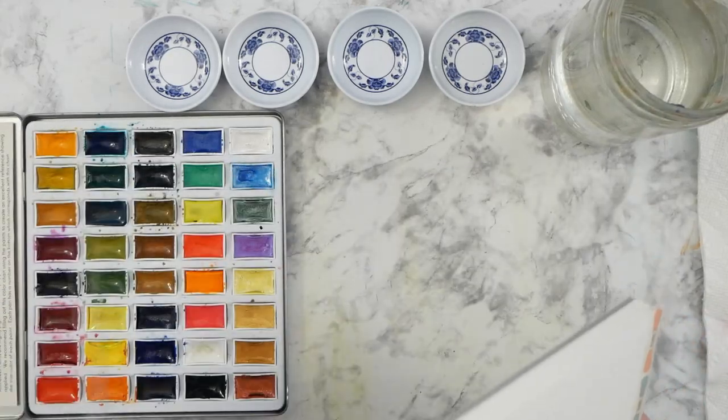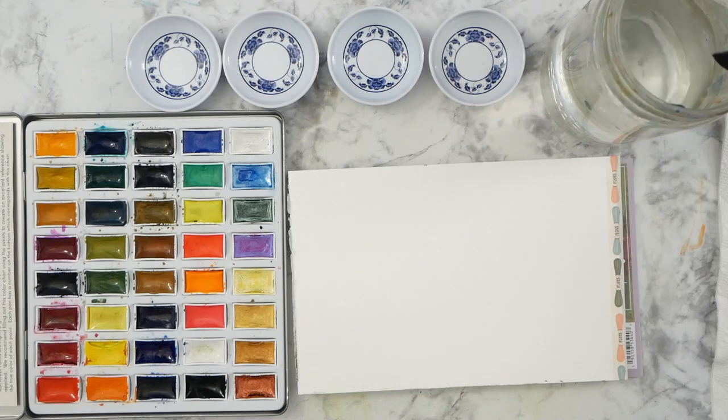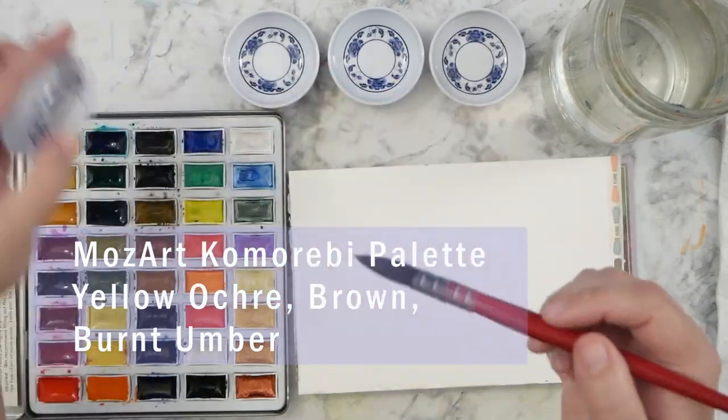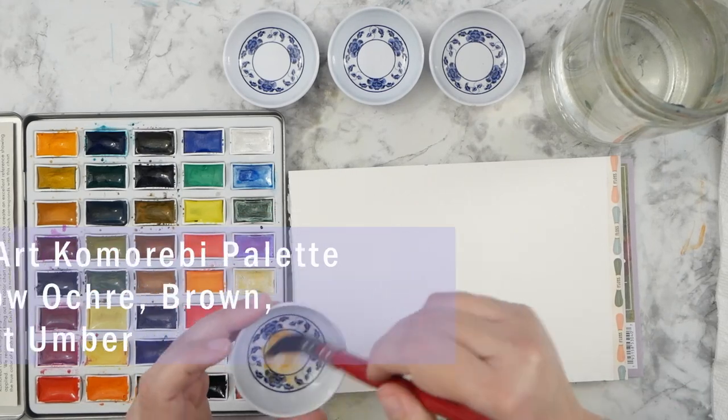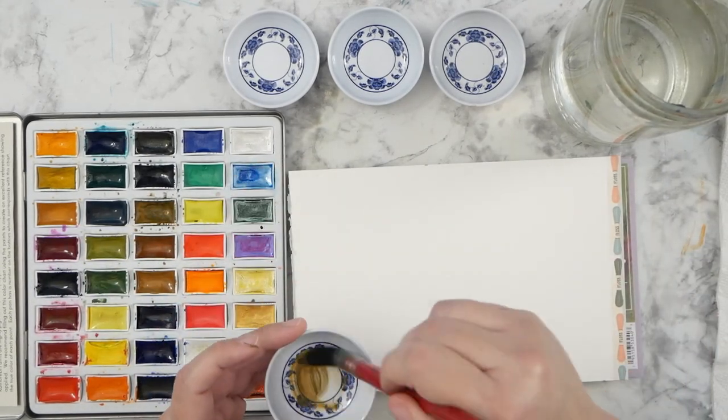Hey guys, it's Kate and I hope you're having a wonderful day today. I am back with another watercolor and we're going to do some abstract painting and blobs and let those colors mix on the page and then do a drawing over it.